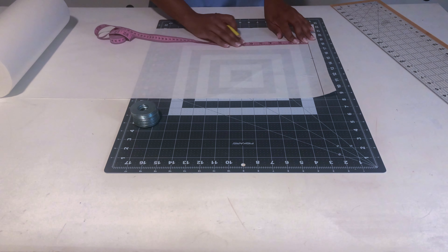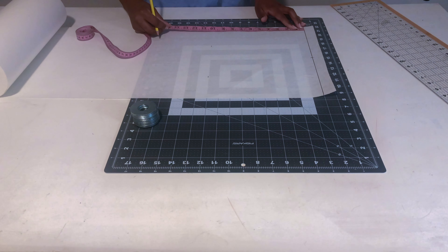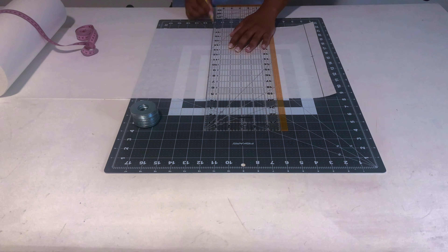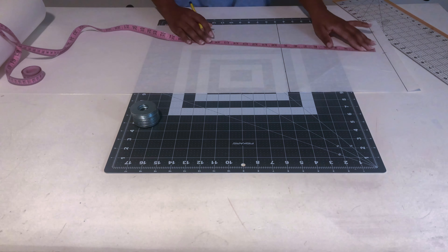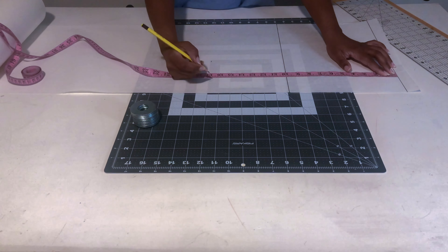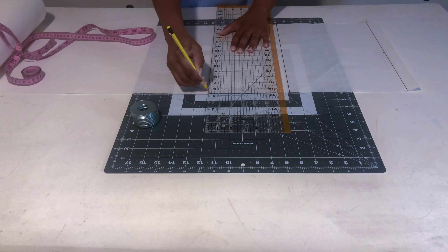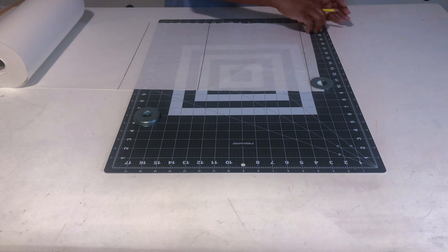Next you need your bust line. From your shoulder line, measure down ten inches — that's for me as a size eight — and mark that as your bust line. I'm scoring it so it's visible on camera. The third line is your waistline: measure down 17 inches from the shoulder line and draw a line across. So you need three lines: shoulder, bust, and waistline. Use your weight to hold the paper down so it doesn't shift.